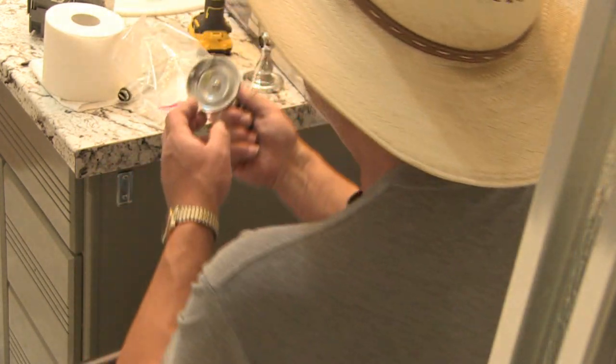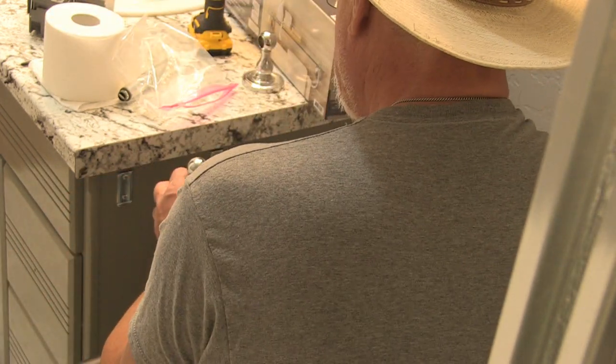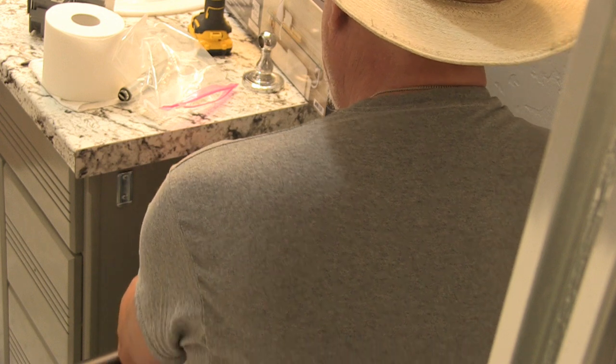These slide on — they have little set screws into the bottom of them, this one right here.